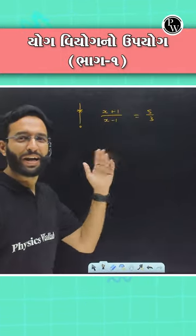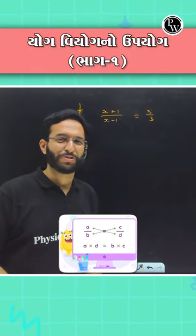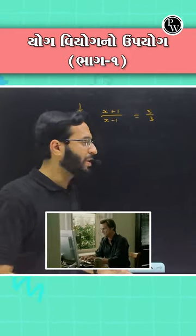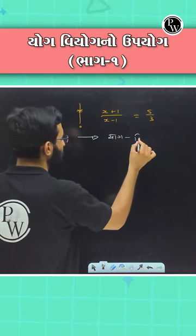Vidyarthi Mitro, you have solved this problem. You solve cross multiplication. As you have done the technique, Vidyarthi, this technique is a real skill. It's a real skill.